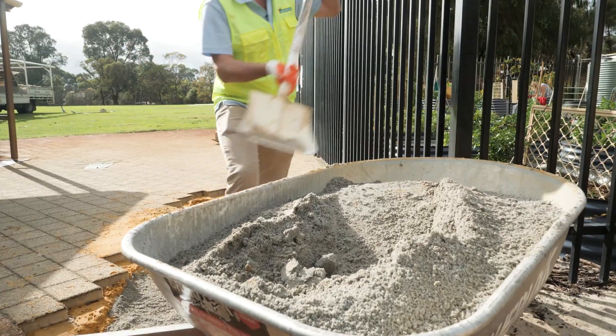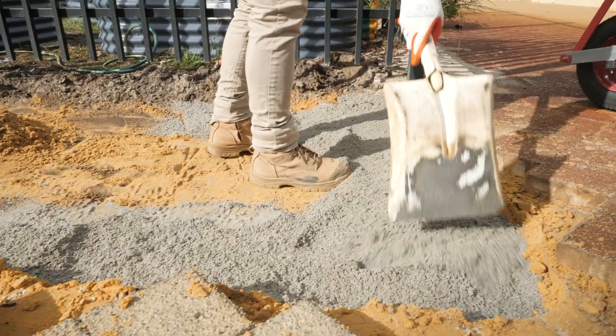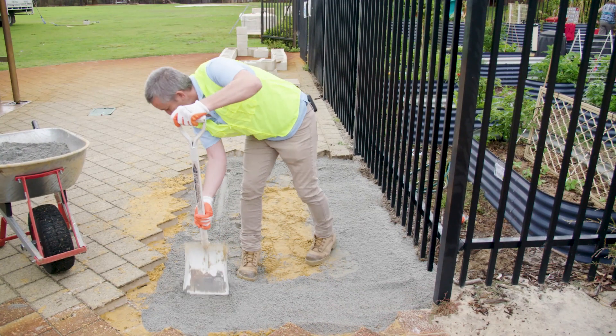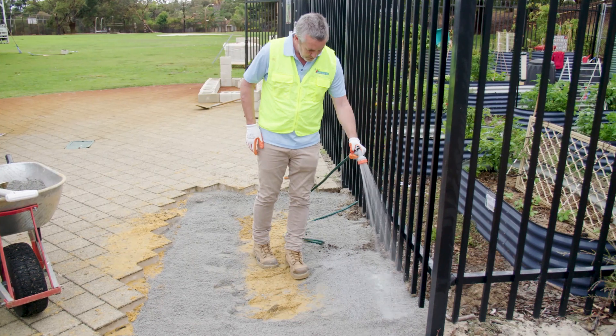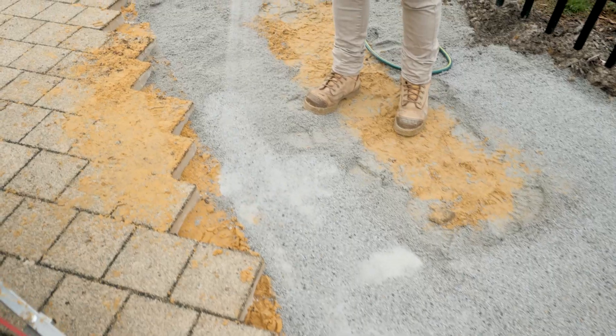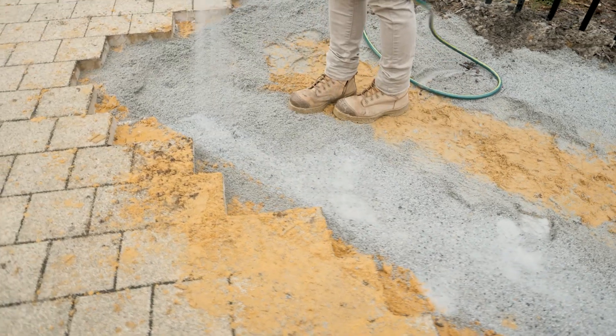Once you've excavated to 100mm, it's time to start bringing in your road base. You just need to get a rough level — it's good to keep it pretty consistent but you don't have to be perfect at this point. Once you've got your rough levels, get your hose and give it a light water for compaction — just a sprinkle and that will be enough.